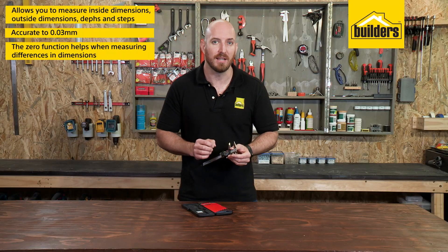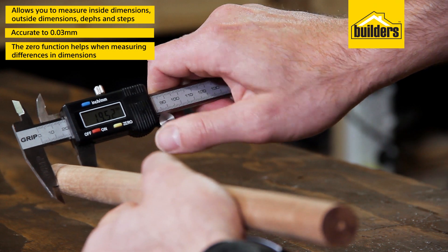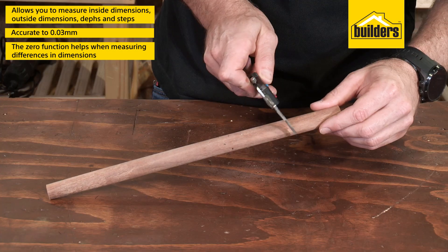The zero function is also very handy when measuring differences in dimensions. For example, measure one end of the part, zero it, and take it to the other end.